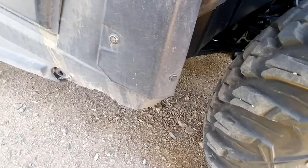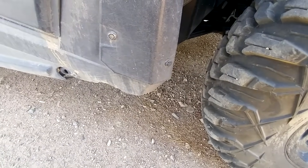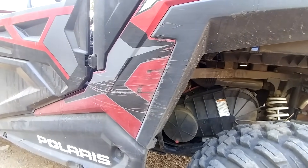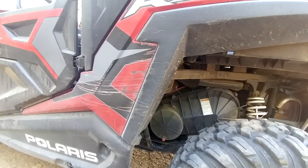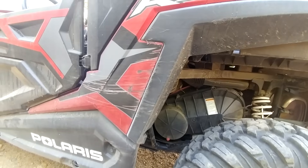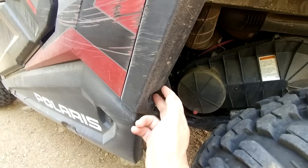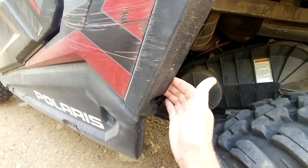One tip when you buy a RZR: these little locking pins are used all over the machine. It's a good idea to buy a hundred-pack of them — they're kind of one-use, and there are maintenance items where when you pop those off you basically have to replace them. The nice thing is that when clips break, they pop out and the piece doesn't get damaged; you just replace the clip and it's solid and secure again.